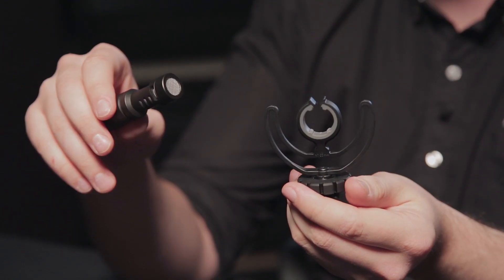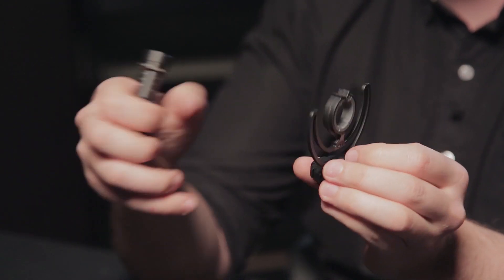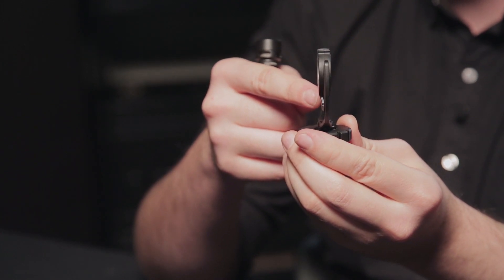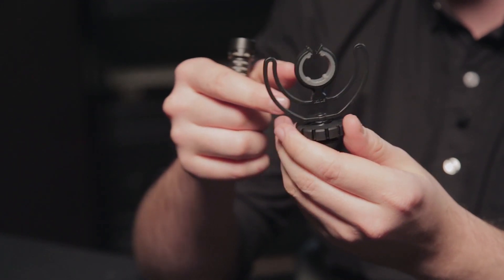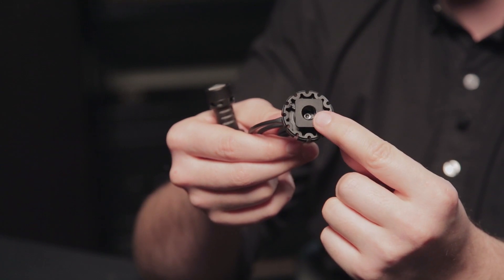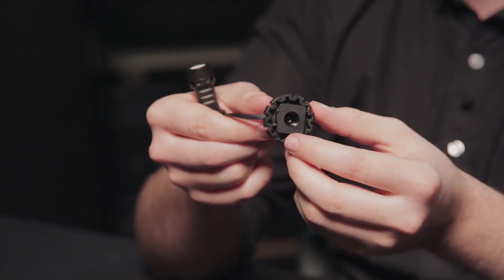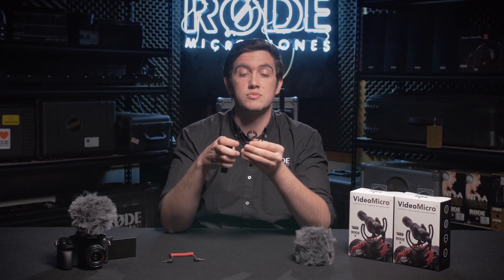It also ships with a Rycote Lyre shock mount, and you'll notice that it's got a very thin single Lyre shock mount with a cold shoe mount on the bottom so that you can easily mount it onto your camera. The cold shoe mount also has a standard 3/8 thread so that you can mount it atop any kind of boom pole or microphone stand as well.